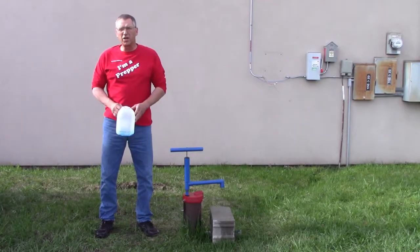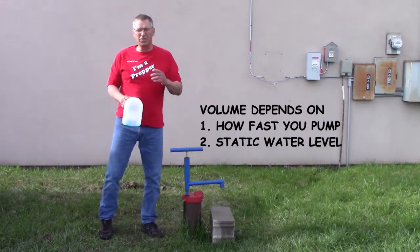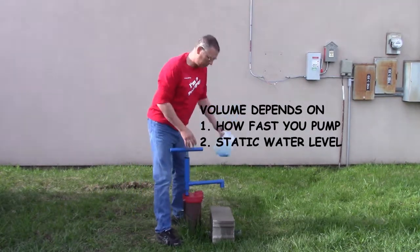When you're done installing the AK pump it's going to look like this. It can deliver anywhere between 3 and 6 gallons per minute of clean well water when you need it most. Let's demonstrate that right now — we have a 1 gallon milk jug with some blue food coloring in there for visibility.